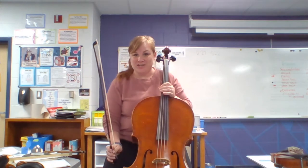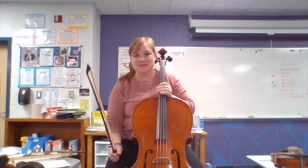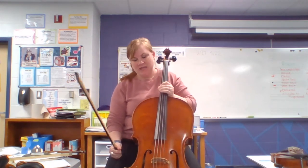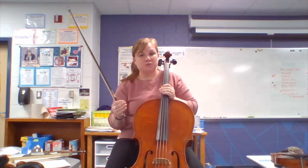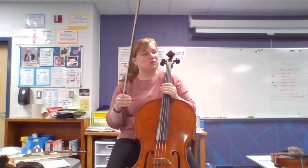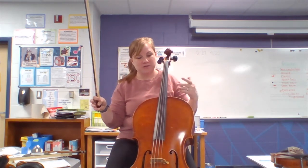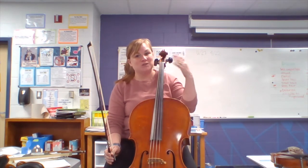This is the cello. You sit when you play it and it rests against your body like this — it's not very heavy. If you play cello, the cool thing is whatever instrument you rent or borrow from school stays at home. We have lots of school instruments that stay at school, so you don't have to bring your instrument back and forth. Cello has similar strings to viola, but they sound lower.